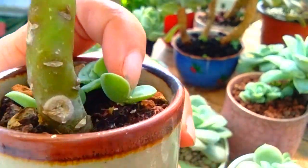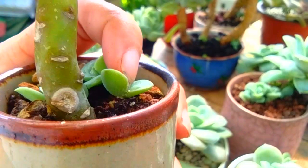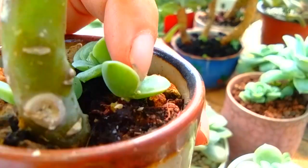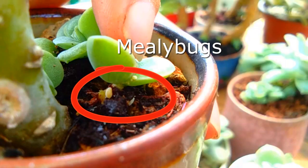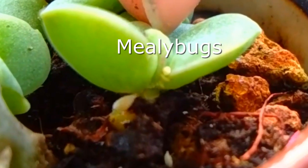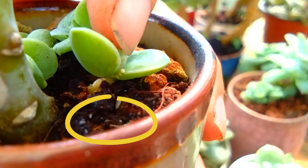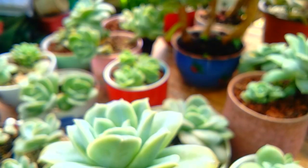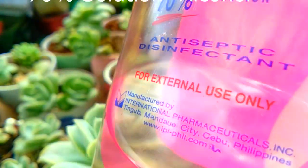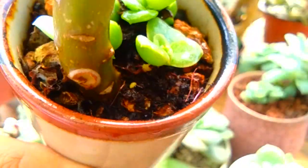Based on my observation, newly grown succulents are vulnerable to mealybug infestation. Mealybugs are soft sucking insects and they are also quick in hiding. For very active mealybugs, I use alcohol with 70% solution and spray all over the infected area.